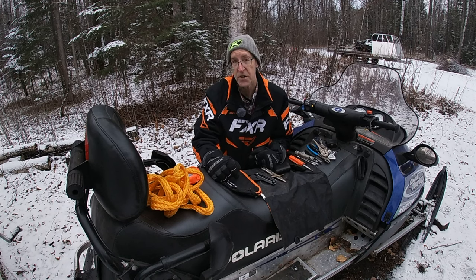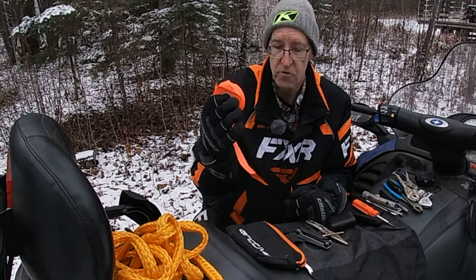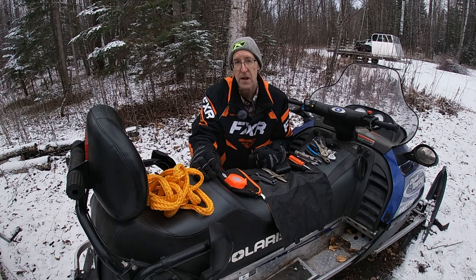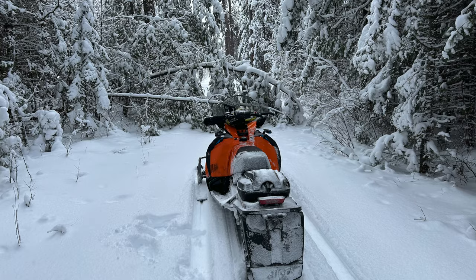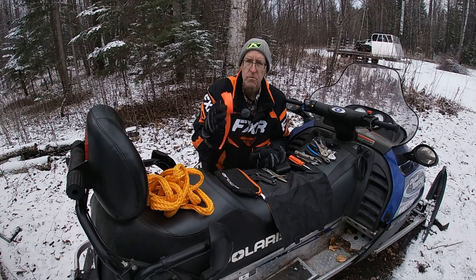Two more things I carry with me at all times. One is trail marking tape. This is really good for marking things that you might find, especially in ditches, but could be anywhere. I've seen fence posts show up on or next to trails, and if something like that were to show up or there's a broken-off post, put some trail marking tape on there for the next guy so they won't run over it.